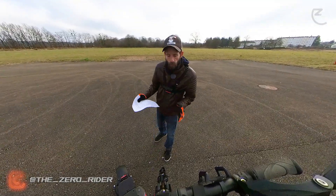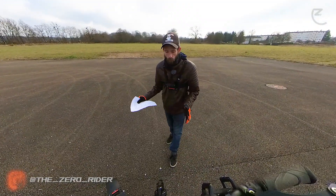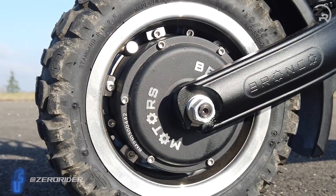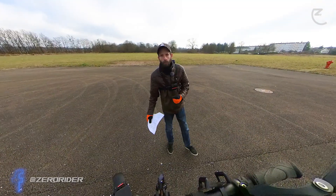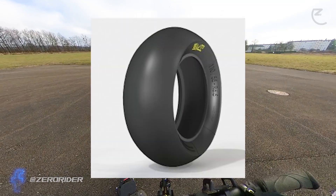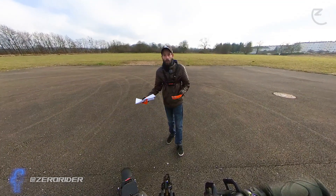I'm going to walk you through all the elements we find on a scooter chassis. We'll start from the bottom and go up to the top. Starting with the tires: on a scooter you will find different types — road tires, off-road tires, semi off-road tires, and slick tires for the track — and above all, different formats.